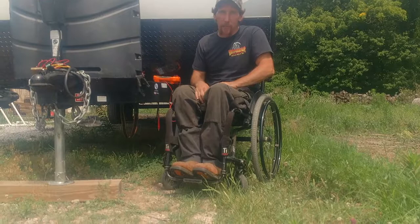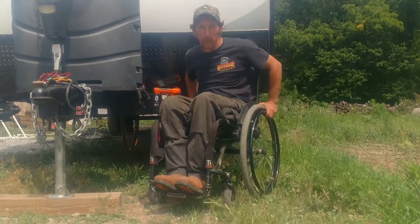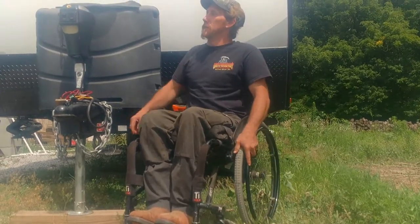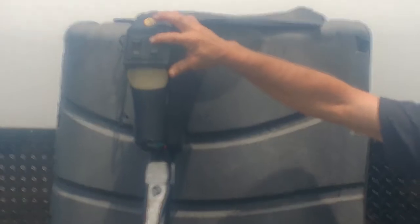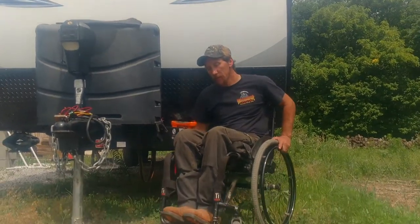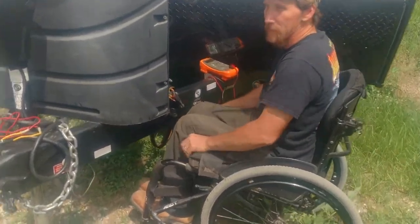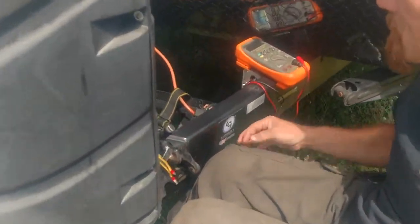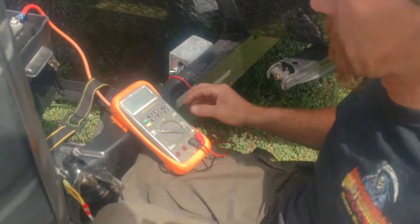So I ended up doing my own diagnostics on it and I figured I'd share with you guys what I had found. To start, we'll see the jack is not working. What we need to do is follow the KISS method, which is keep it simple stupid. I've got my rusty trusty little multimeter here.